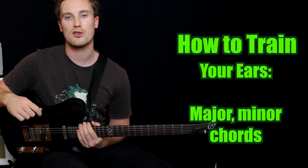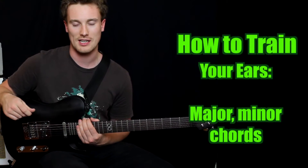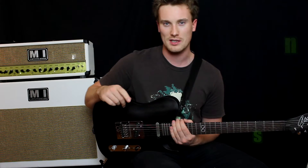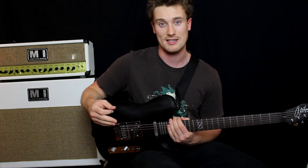Hey everyone. Today we're looking at another part of ear training, and that is chord recognition. Today we're going to be looking at major chords and minor chords, specifically three-note chords or triads.